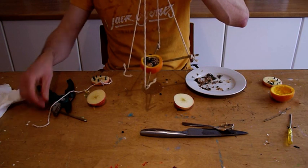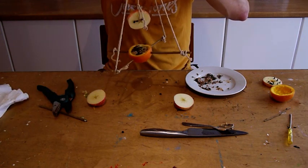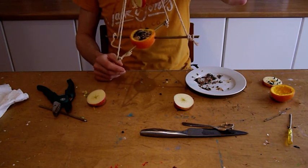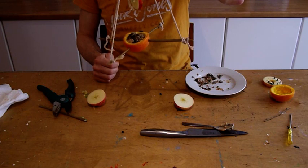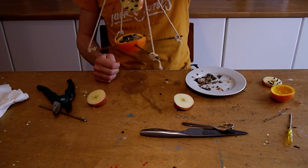Take this outside, find a nice branch, tie the two together, and then spend a few hours enjoying watching the birds dine on it. Hope you enjoy it.